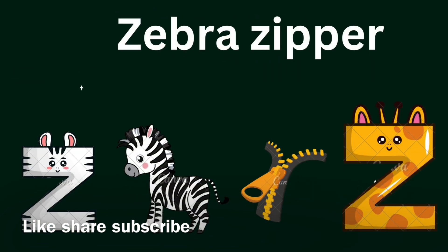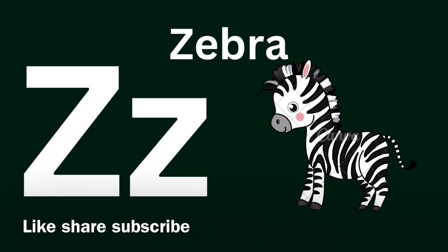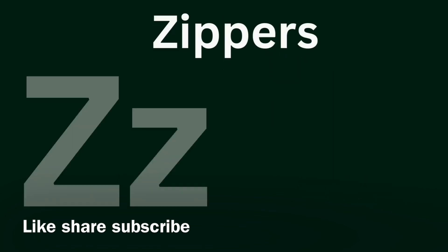Zebra, Zebra, Zebra animal! Z for Zip. Zip, zip, zip!